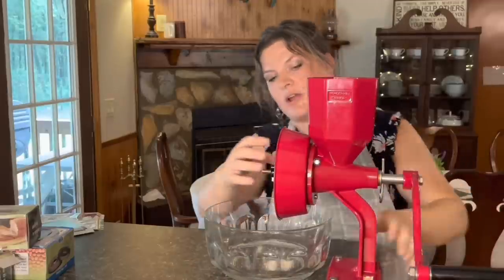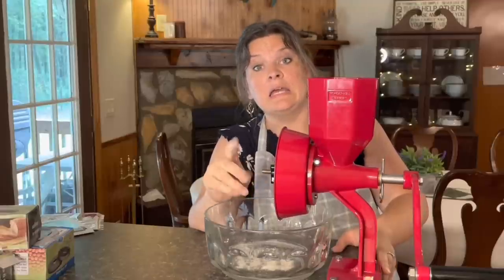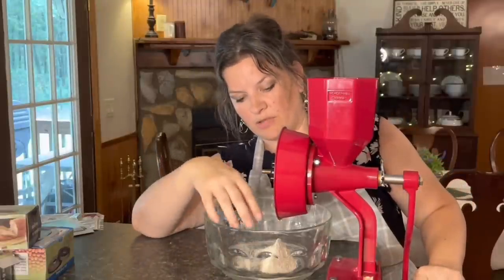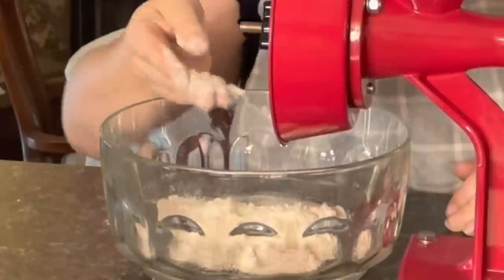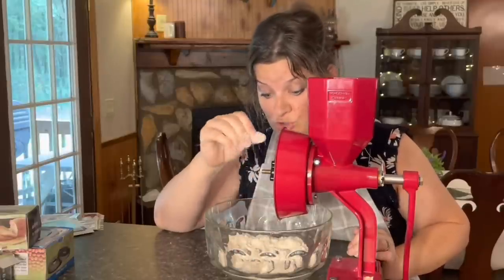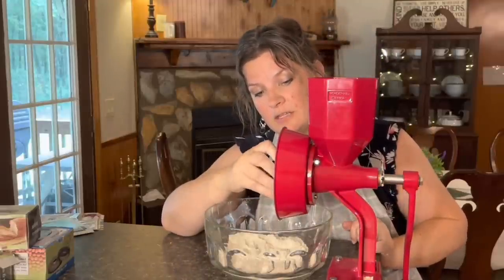It's grinding well. This is hard work, but it is producing extremely fine flour. You have to turn it clockwise when looking at the mill from the front. This is an arm workout! But I will say that is very fine flour. I might loosen it up a little bit — I don't need super fine flour like this. I'll loosen it up just a tad.